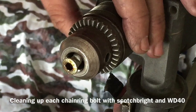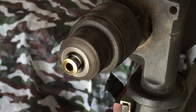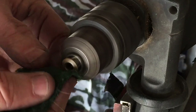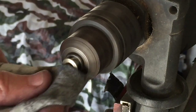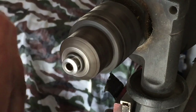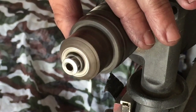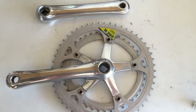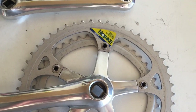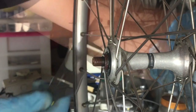Typical criterium spec — 170mm cranks so you don't pick up a pedal going through corners. Each one of the little bolts was put into the drill and cleaned up as best as possible before finally assembling the finished cranks. The final result turned out pretty bling — I was pleased with that, though unfortunately I had to sacrifice the Shimano 105 logo on the crank arm as well. Maybe I'll get back to that at a later stage.